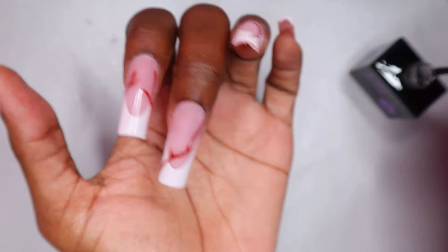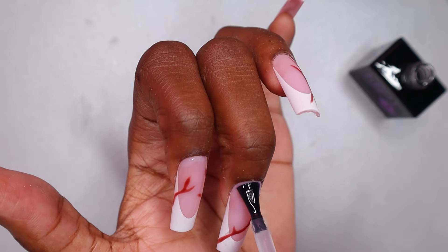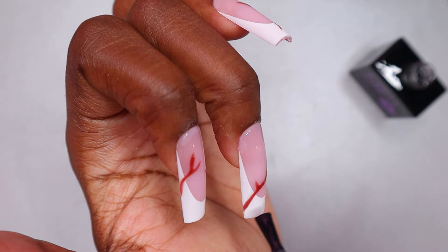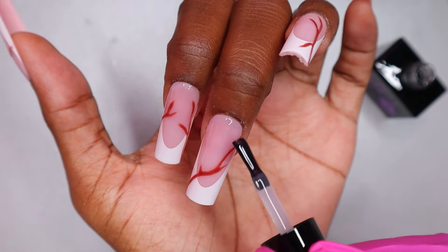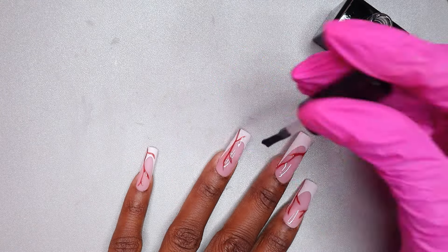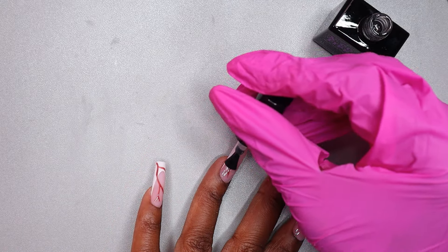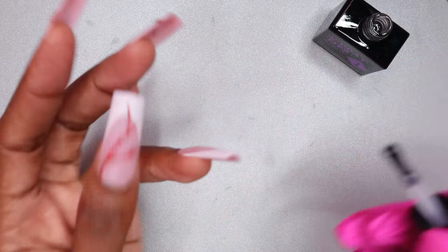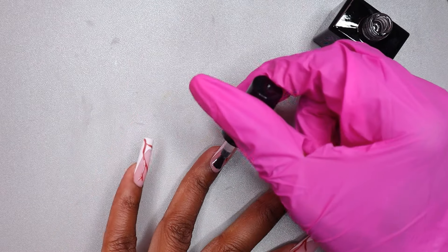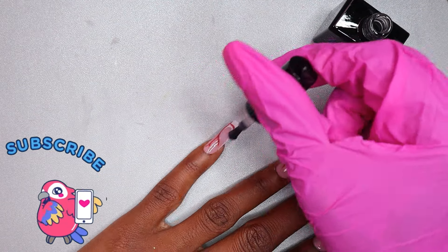If you want your nails to last longer, you need to do proper nail prep and apply dehydrator and primer to your nails — this can help them last 20 days, a month, or even longer. I won't be able to test the longevity right now because I used a peel-off base coat, but if you want me to test longevity I'll do it with shorter nails — let me know in the comments. Don't forget to hit the like button, comment your thoughts on the design, and subscribe and share the video.